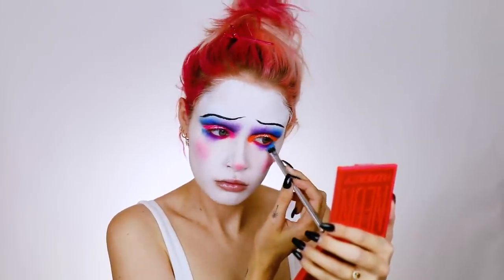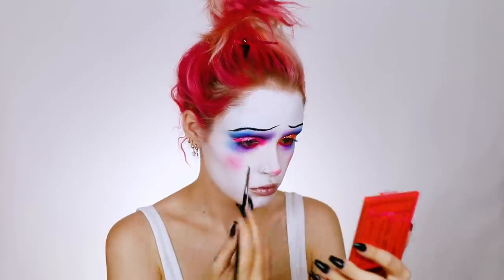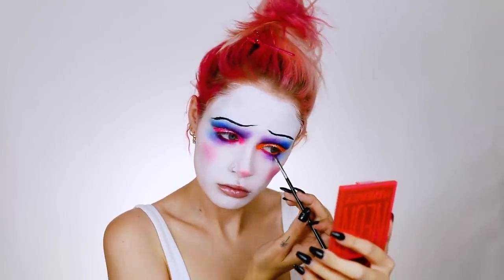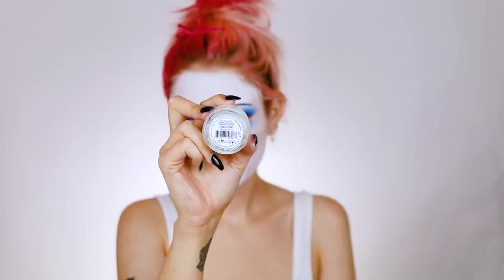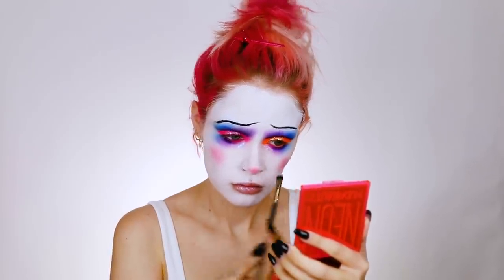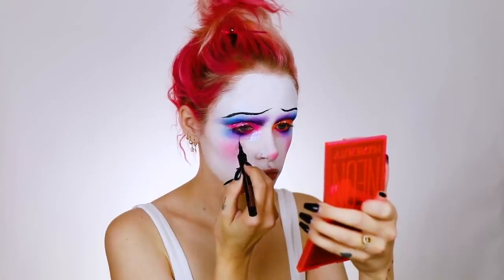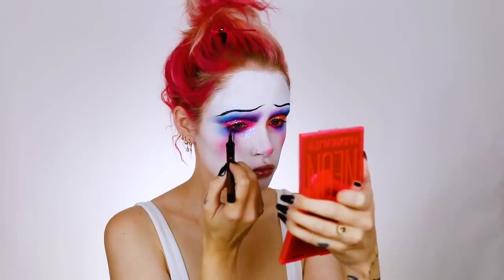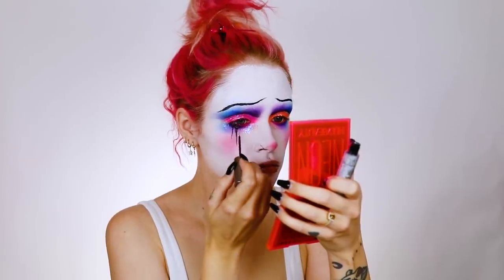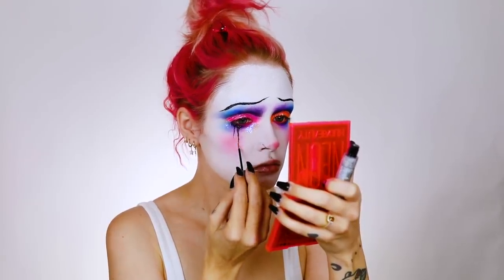I'm going back to the eyes to add a little bit more blue to that outer portion on the lower lash line, and I'm also adding some black just for more definition. Next I took the Houdini space paste — technically a highlighter but it's just glitter — and I'm putting that as glittery tears coming down my face. Then I'm going in with the Benefit roller liner to draw some typical little tears down my face.